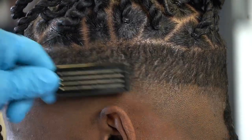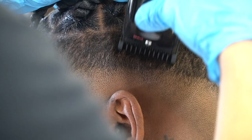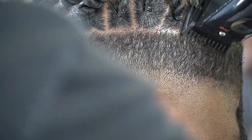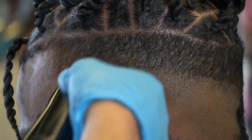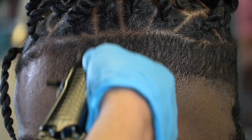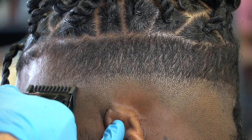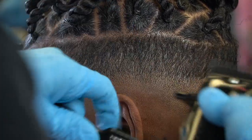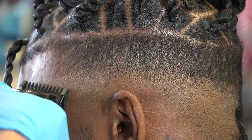Now since I cut with the number one guard closed all the way to the top of his braids with the Andis Masters, I have my Babyliss Low Pros. I'm going with the grain because I want to cut the hair at the top of his braids but I don't want to cut into his braids — I just want to get that hair even and laid down. Then I go against the grain with the blade all the way open at first, then I close the lever halfway and come down on the fade a little, then lever all the way closed, tapping that bottom line to soften it up for my zero guard to take the line out completely.